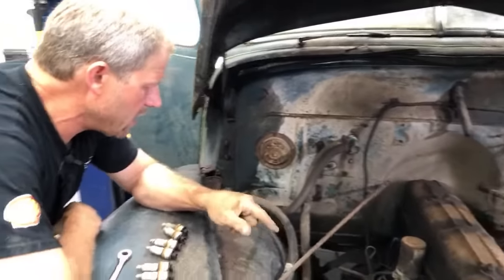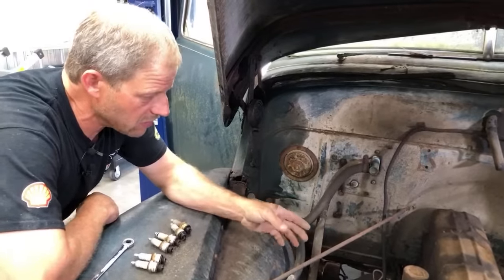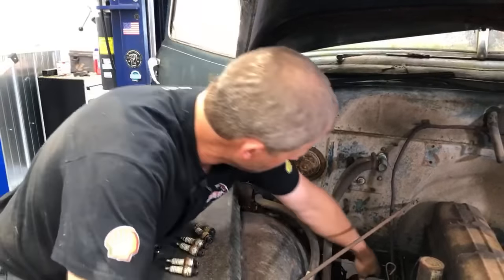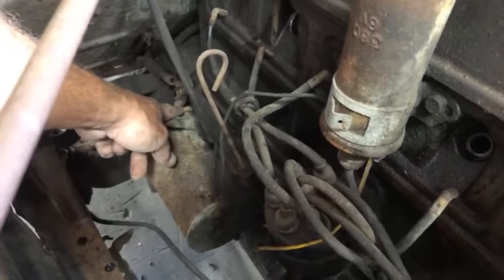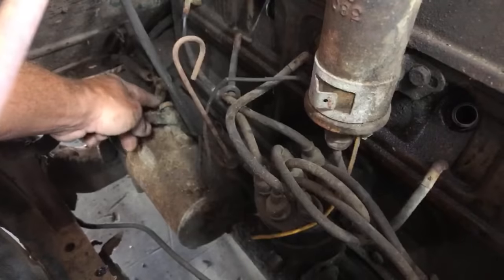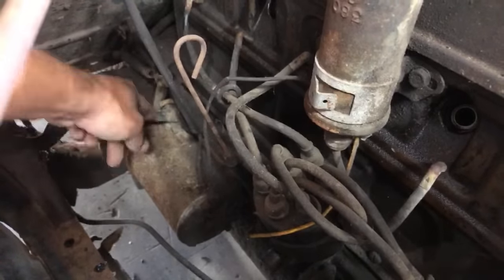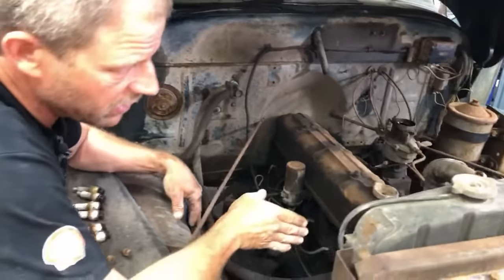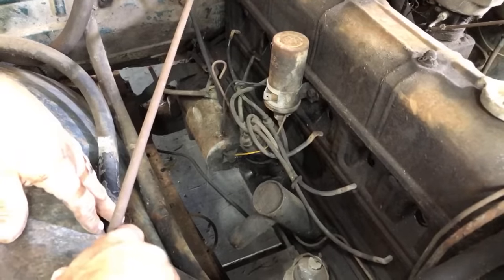This does not have a modern solenoid — what it has is a mechanical solenoid. There's a button on the floor to the right of the gas pedal, and it has a pivot point with a lever arm. It's similar to what we did on the Model A — there's just a physical rod that pushes down. When Ben pushes that down in the cab, it's going to push this plunger, make contact, and send juice from the battery to spin the starter over. We don't have a fan blade in the way anymore. Cross your fingers and toes and let's see if we get the starter to function.